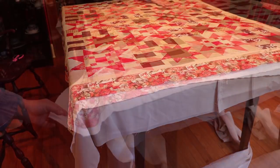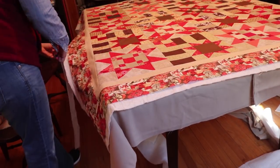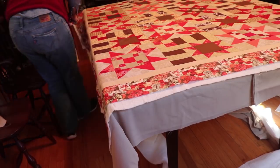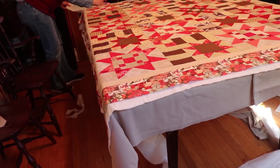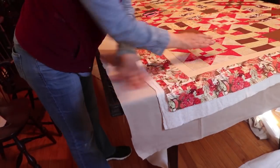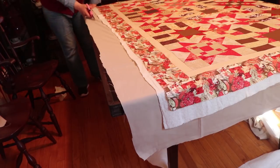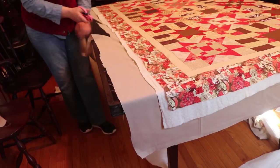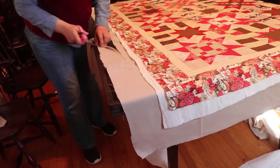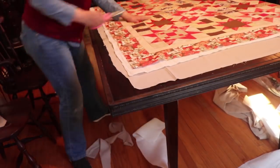You have to have some batting overlapping and some of the back fabric overlapping as well — this is to account for fabric that's going to shift, but you want to make sure that everything is nice and flat. We're just going to cut all of this; I'm cutting the back at about an extra two inches off from the top all around.